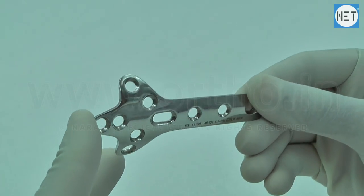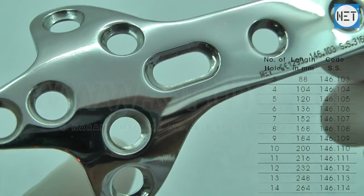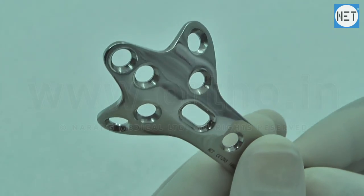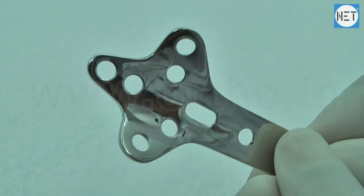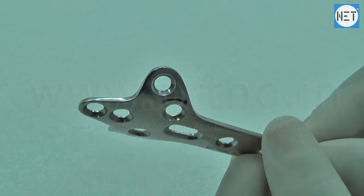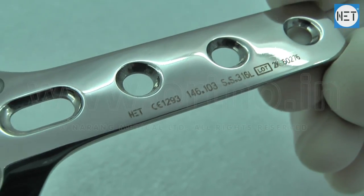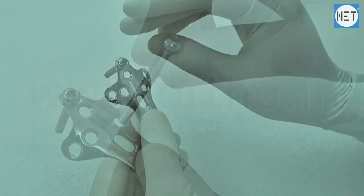These plates are available with number of holes varying from 3 to 14, and in lengths varying from 88 to 264 mm. These are available in stainless steel and titanium. All holes of the plate allow 3.5 mm cortical and 4 mm cancellous screws.